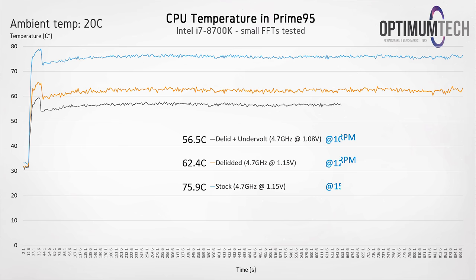Just to reiterate — all three line graphs are running at 4.7 gigahertz and we are not losing any performance at all. Yet we've still dropped almost 20 degrees from delidding and lowering that voltage, and now we're running at just 56.5 degrees C with a fan speed of 1050 RPM, which is mind-blowingly cool for an 8700K — especially with a mini-ITX cooler.